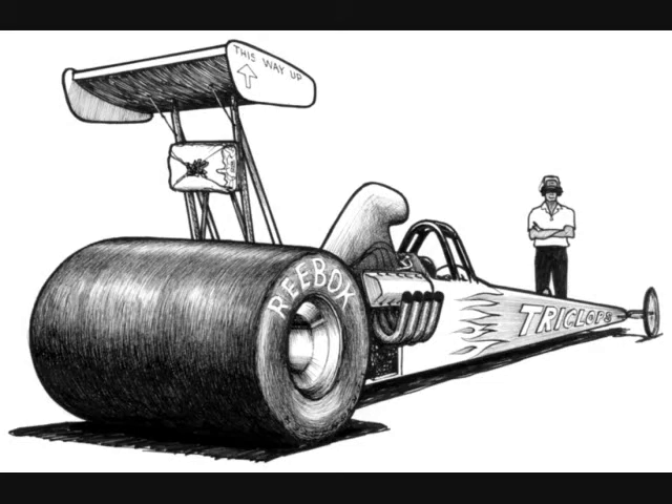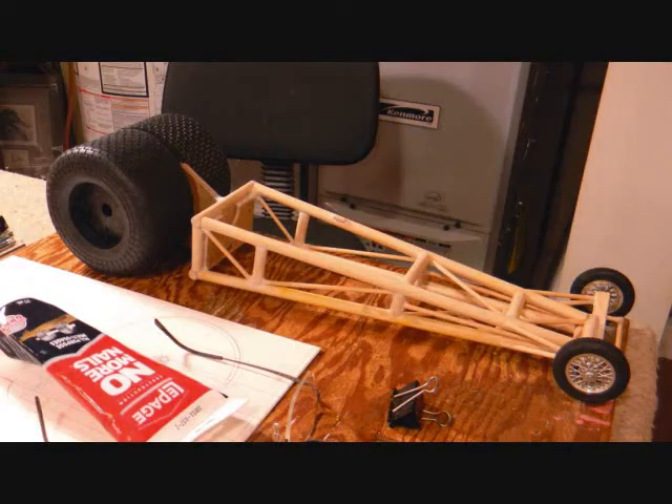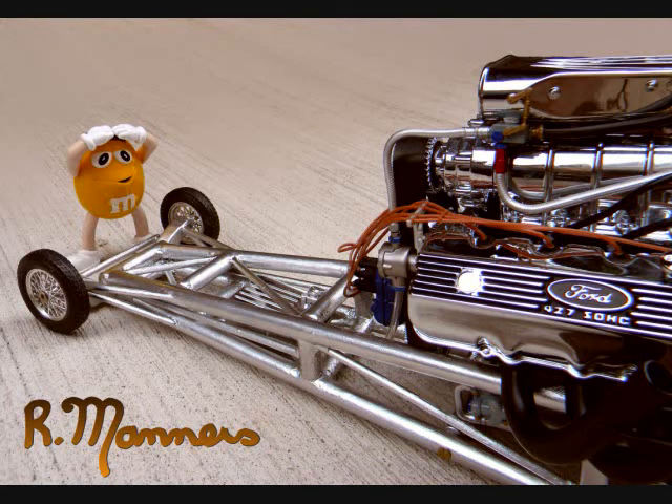I took that and found an actual rear wheel assembly — it was from a child's tricycle toy — and then I picked out my front wheels as well. I made the frame out of doweling and hardboard and then chrome painted the whole thing, added the fuel tank, the roll bar, and the seat.